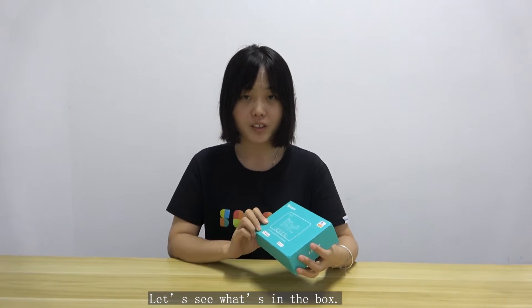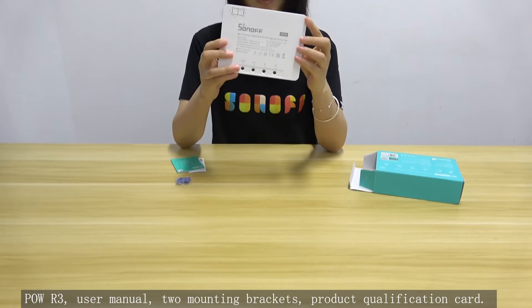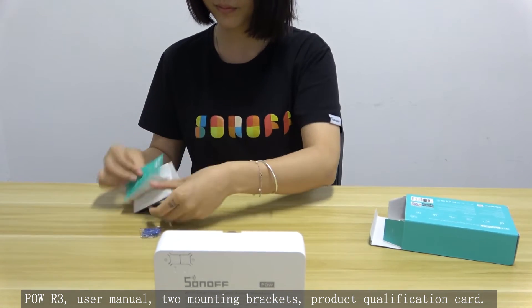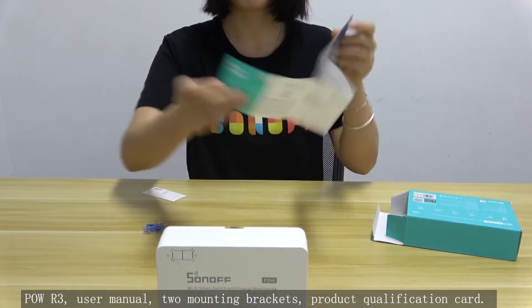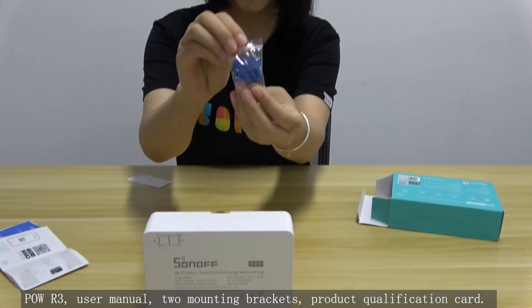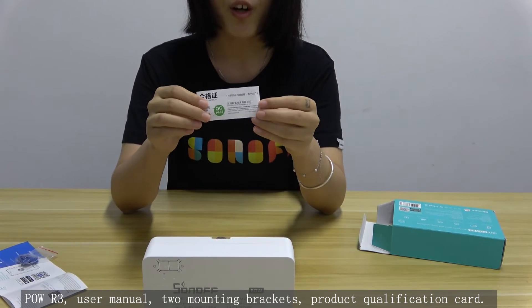Let's see what's in the box: the POW R3 unit, a user manual, two mounting brackets, and a product qualification card.